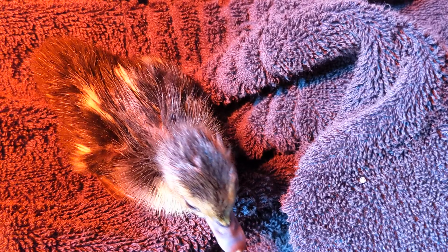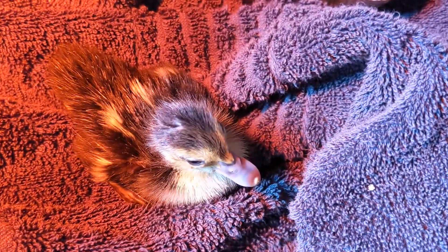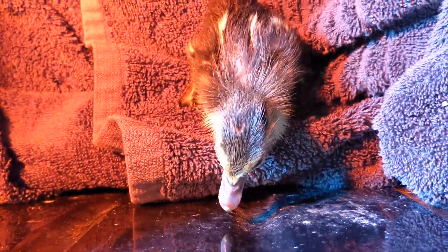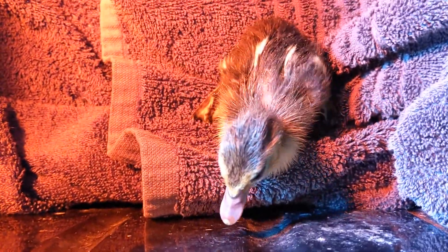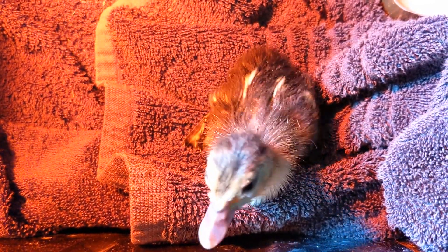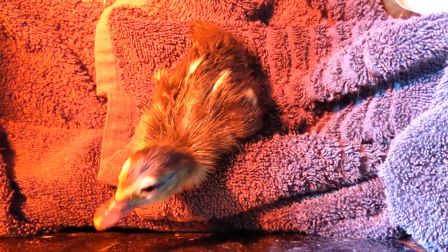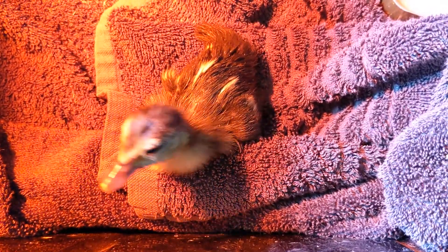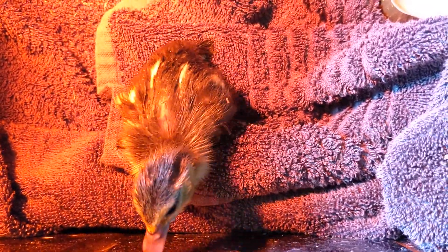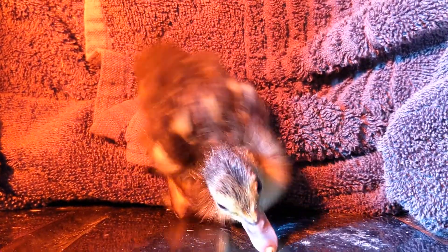I did that around 4 a.m., and then at 8 o'clock it was obviously trying to get out. I brought it into my hand and it pushed out of the rest of the shell in my hand. The umbilical cord was still there, but the yolk was fully absorbed - that can happen, it just stays attached to the egg. I waited a little longer by putting it back in the incubator, and then it pushed itself out fine.